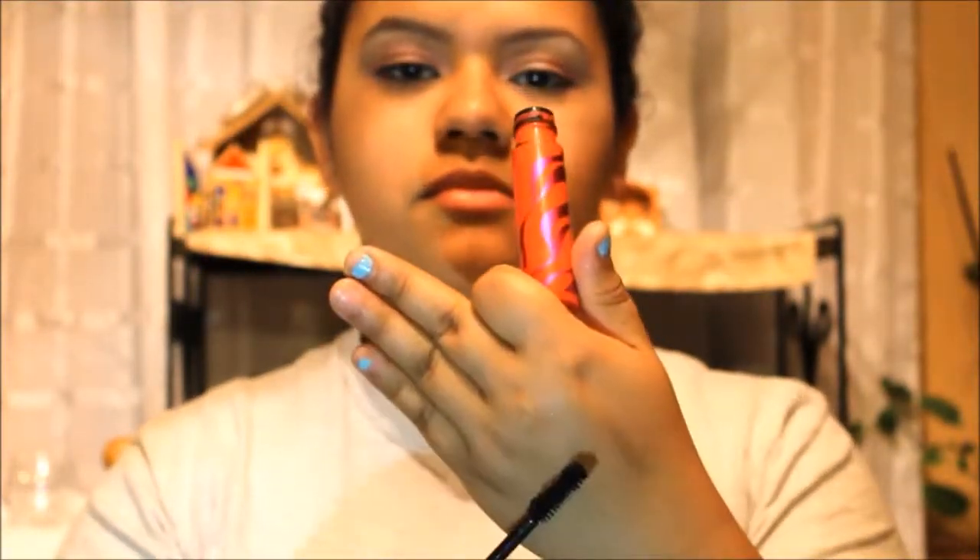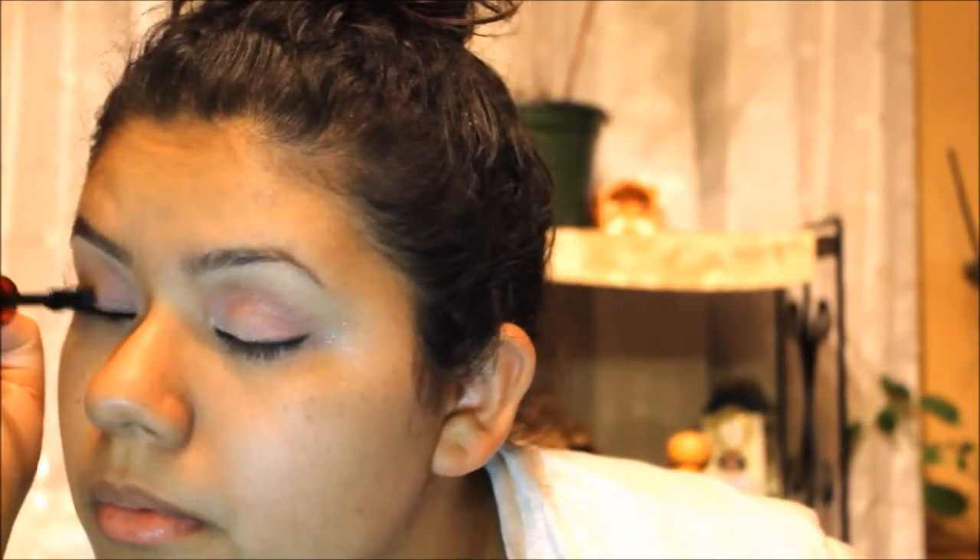Now time for mascara. I have this new trick where I just close my eyes and do a heavy coating so that I don't get mascara all over my eyelids — and it's actually working out for me. You should try this out too.